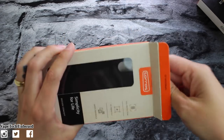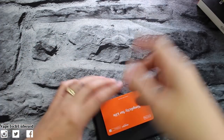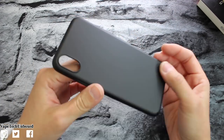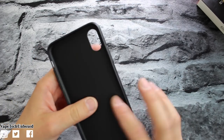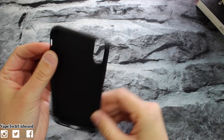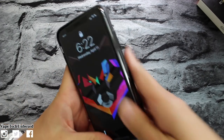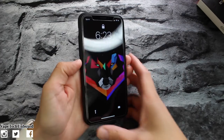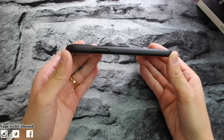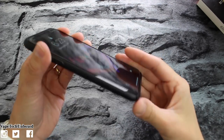Nice packaging — let's get it open. Nothing else in the box. Here is the case. Right off the bat this case reminds me of the Thin Fit from Spigen. It's not bendable, not flexible — it's a hard shell case, super super thin though. It actually has a really nice texture to the back, it's matte black. Let's go ahead and throw it on the phone. Boom — it goes on just like that and this is what it looks like on the phone.